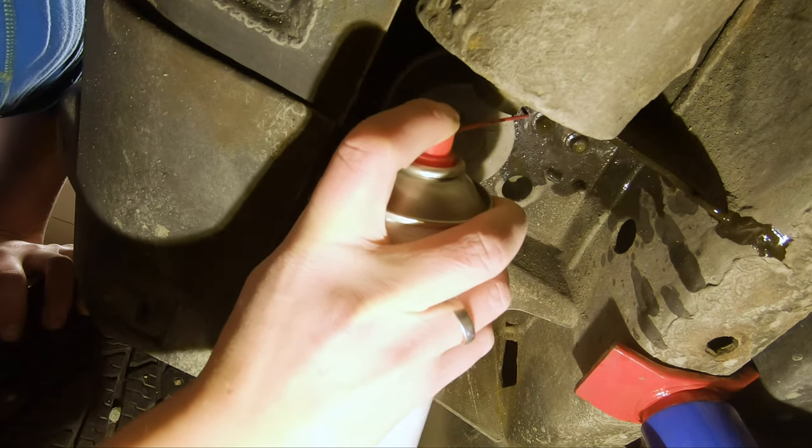Now let's do the rear. This is a bit different — both rear bolts are at the rear of the tank, you can see them here and here, and the air hose connection is up here. The bolts don't look too bad.